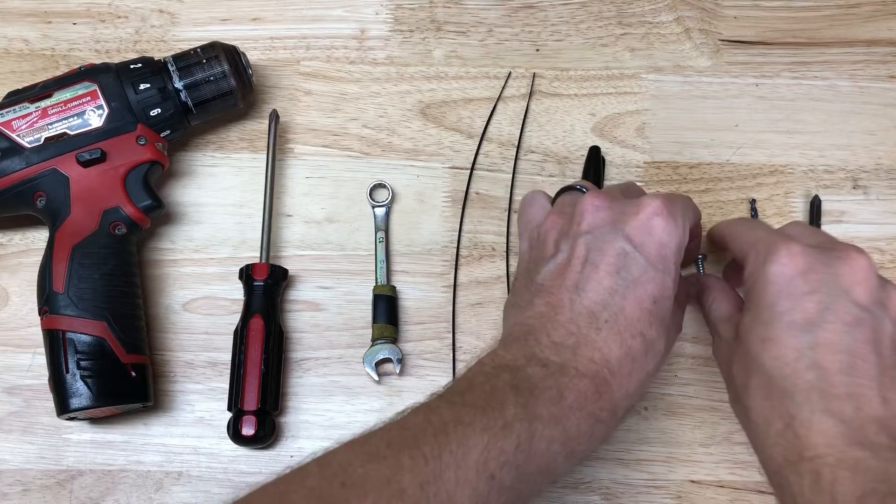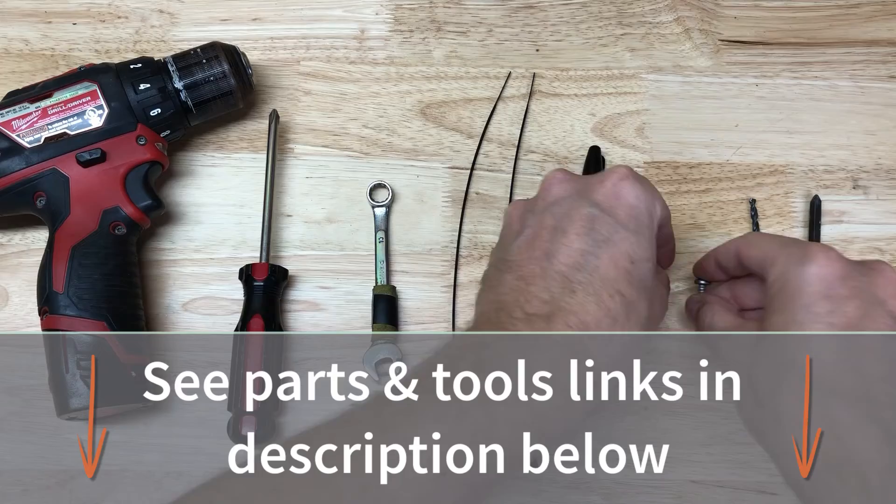I swapped these four tiny screws for some bigger pan head screws — you might not need to do this. Also needed: a one eighth inch drill bit and a Phillips head drill bit.